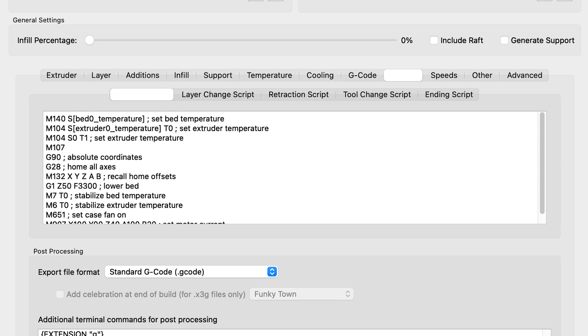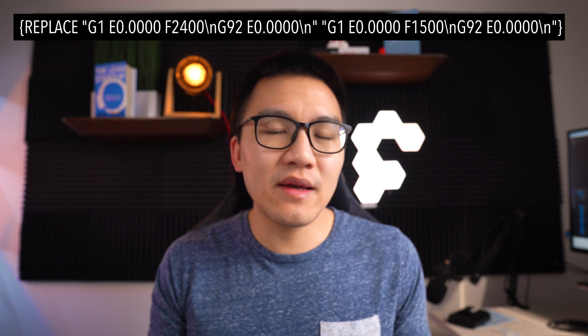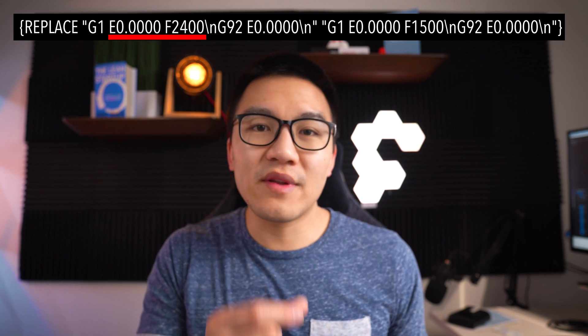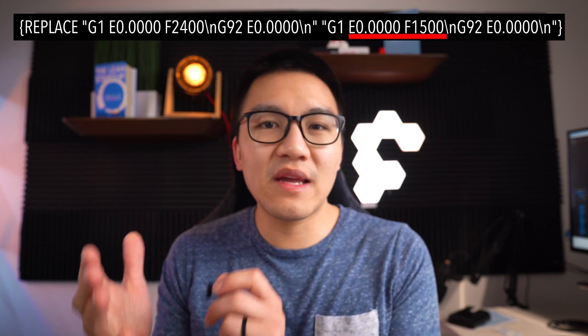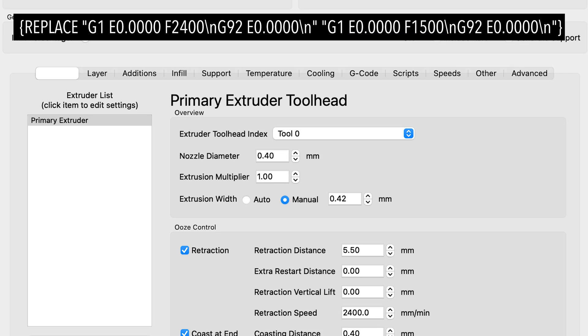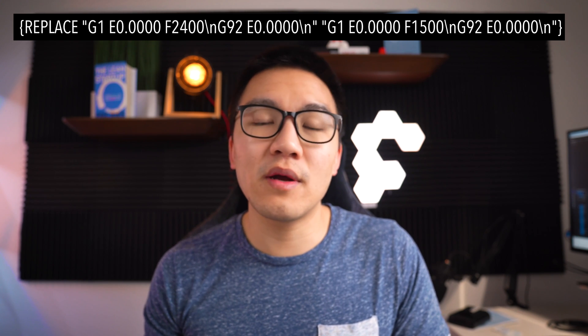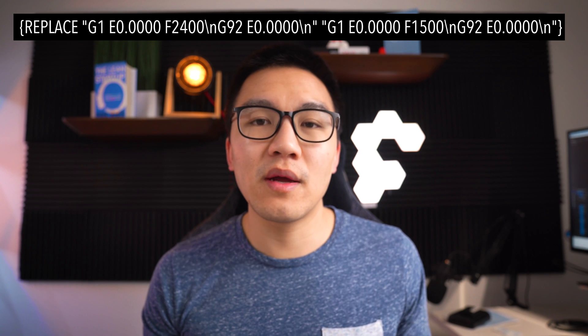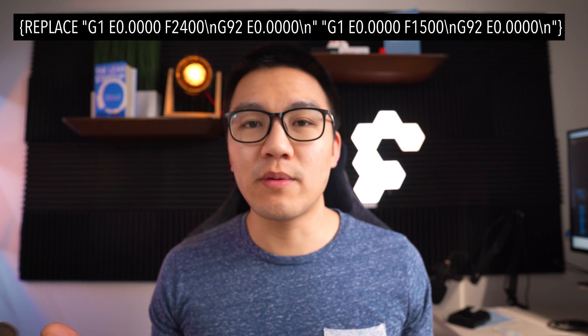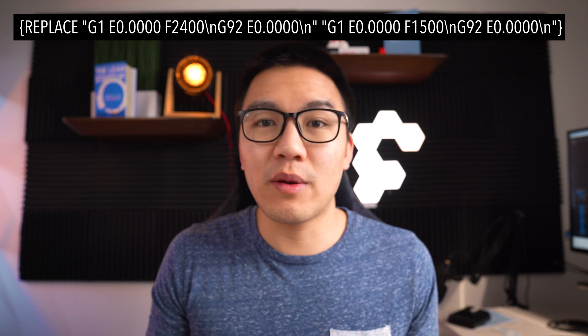In the Scripts tab, go to the bottom where there are additional commands for post-processing and put this line in the general format shown. You'll have an E value and an F value in the first section, and another E value and F value in the second section. The E value in the first section is equivalent to the extra restart distance — typically people leave this at zero, but if you have a different number make sure you switch it to that. Also make sure you have four decimal places, so if your E value is 0.2 just add three more zeros.